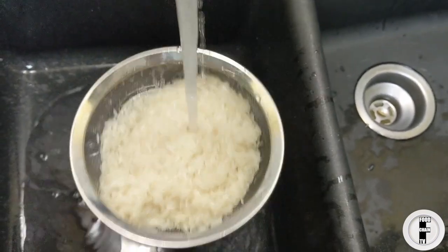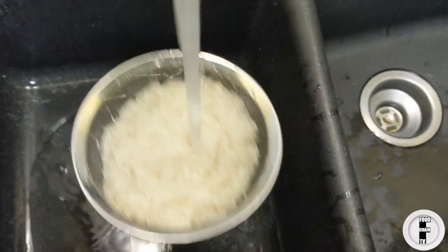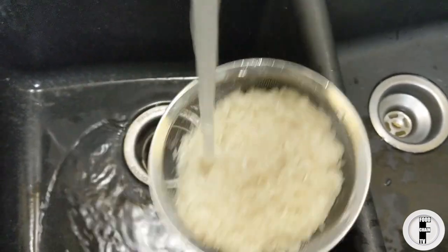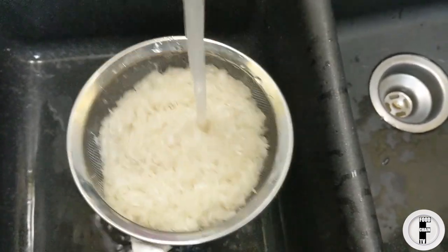Washing rice is pretty easy. You literally just run it under cold water, and this gets rid of all the anti-caking agents and anything else that might foam up the water while you're cooking it.